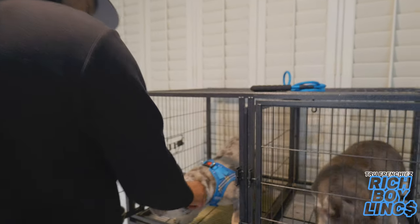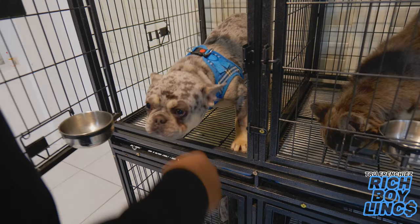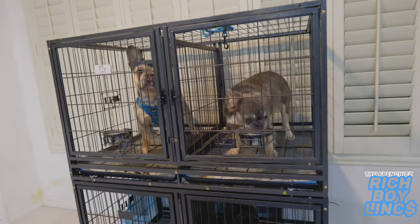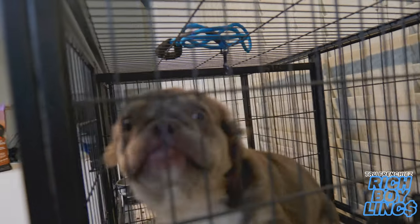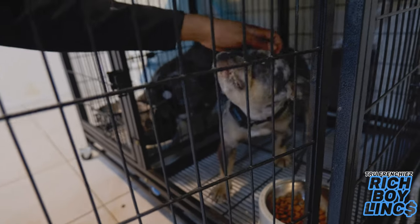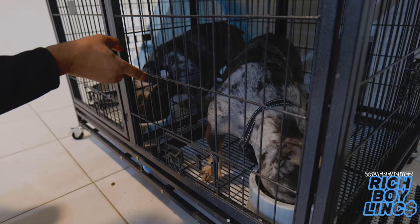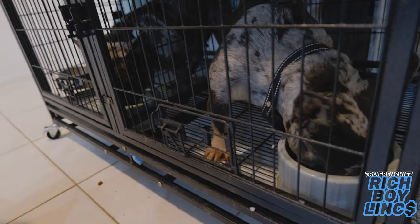This one right here, this is Seven — beautiful merle, carrying Isabella, carrying chocolate. Sand diamond, say what's up Diamond. She's a lilac fluffy, lilac carrying Isabella. This one right here is Zaza. What's up Zaza? Zaza is a blue merle, carrying Isabella, carrying chocolate. She's also a fluffy carrier as well.